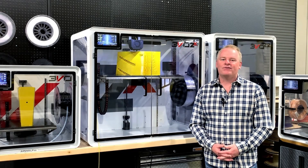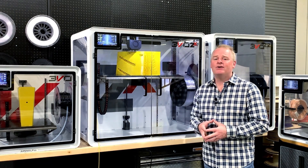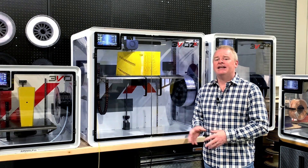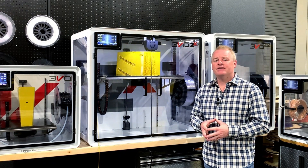Hi, I'm Eric from Airwolf 3D and I'm here today with our Evo 2X 3D printer. This printer is our largest printer and it prints in engineering grade materials.